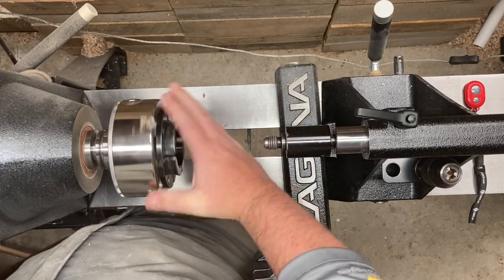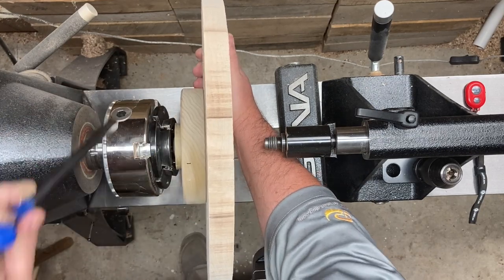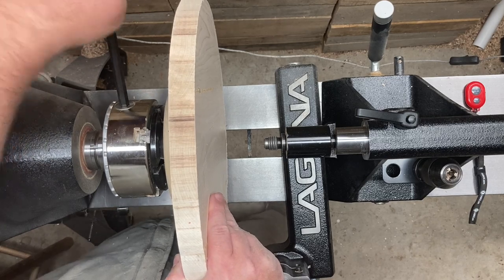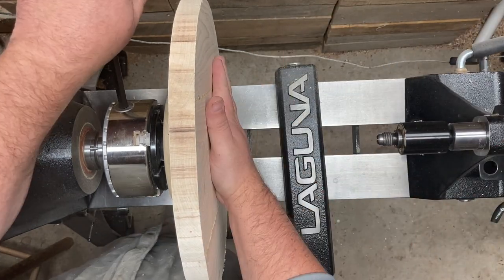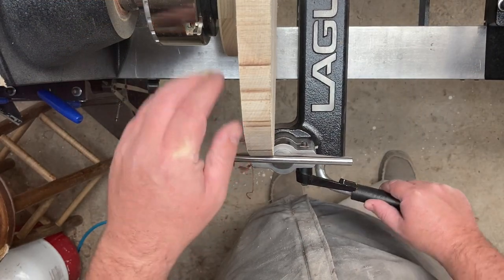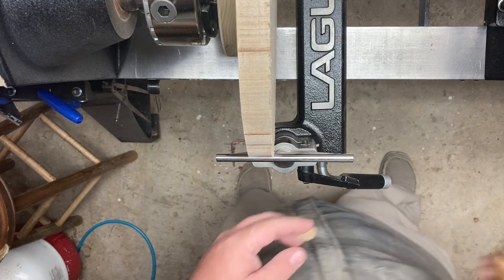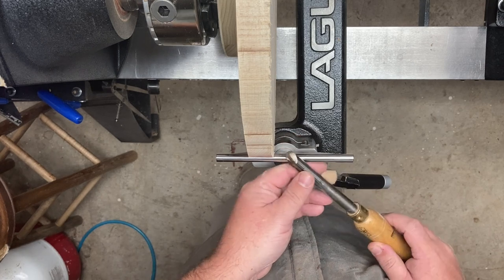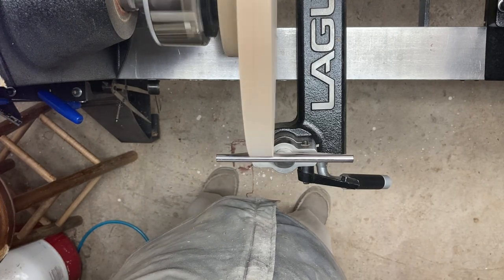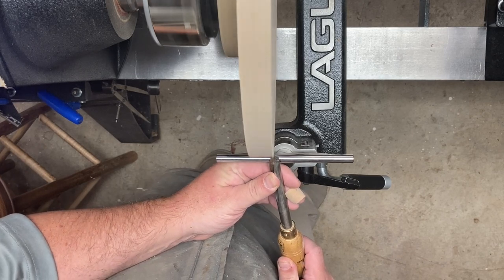Now we get to mount it to the lathe and turn it. We'll bring up the chuck, mount the faceplate into the chuck jaws. I put a reference mark on here with my number one chuck jaw so it goes in the same way it came out — hopefully that'll make everything more true. We'll tighten that up, bring up the tool rest, give it a few spins to make sure nothing's going to hit and everything will clear. For this piece we're going to rough it with a bowl gouge — just tip that flute a little to the side, keep that bevel aligned as we come across. Turn on the lathe slowly and bring it up to speed, then make a series of passes to get this piece round.